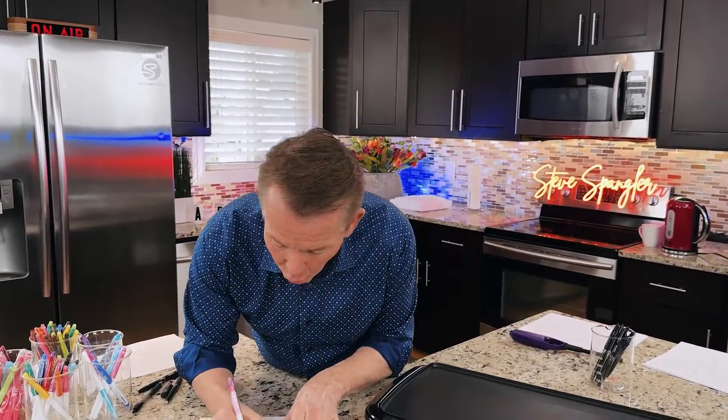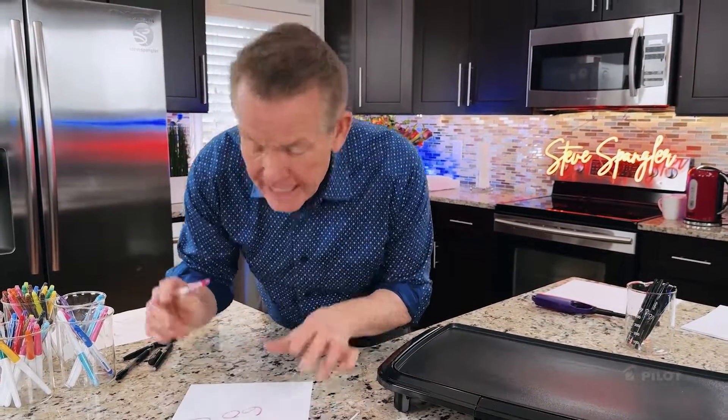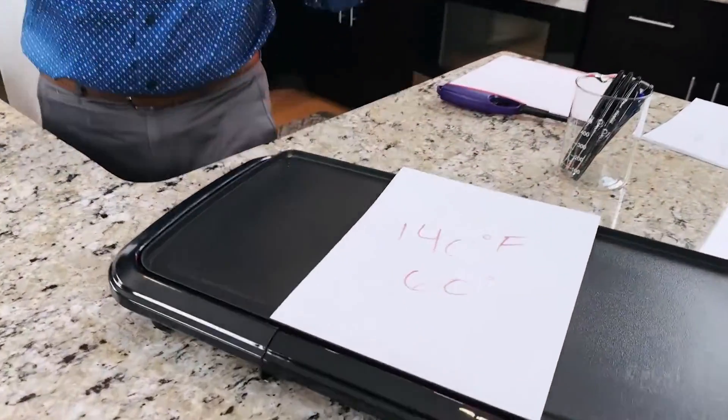So how hot does the ink have to get to disappear? 140 degrees Fahrenheit — that's 60 degrees Celsius. If the temperature of the ink gets above that point, it turns colorless, or it looks like it disappears.